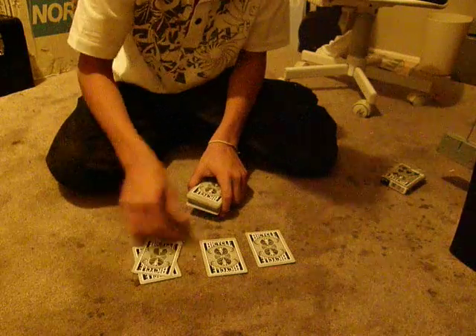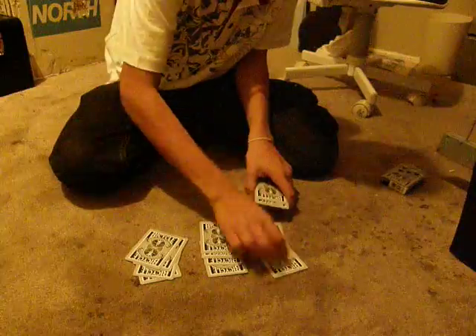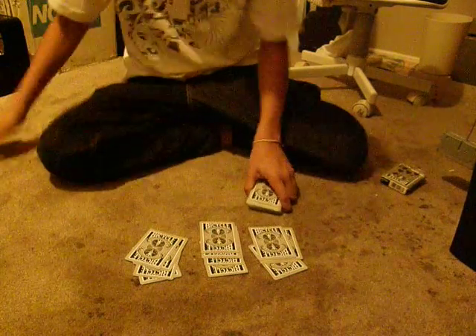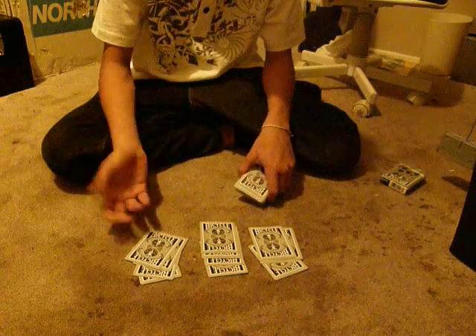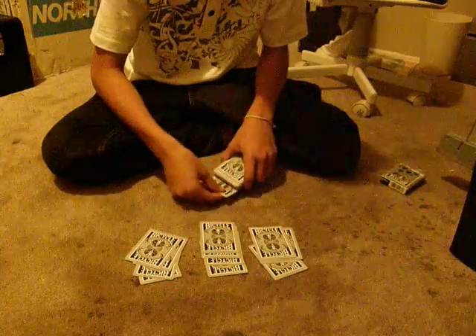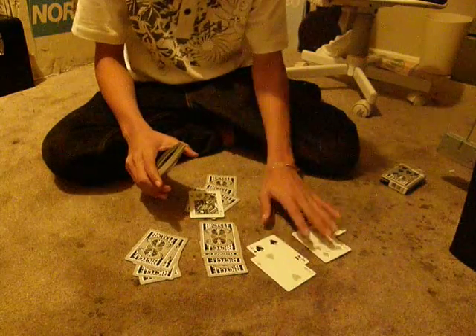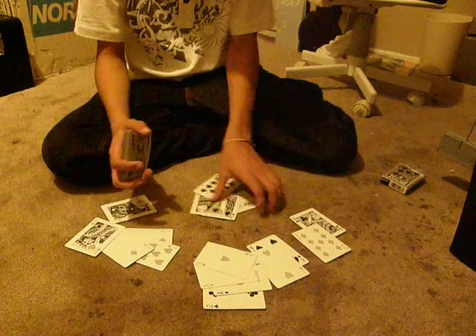And you put one, two, three. One, two, three. One, two, three. And then I'll ask, give me a number from one to ten. Say ten, or whatever. Five. Go one, two, three, four, five. See? And it appears here. And there's no two cards — all different cards.